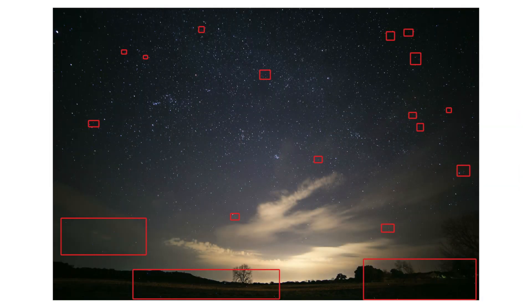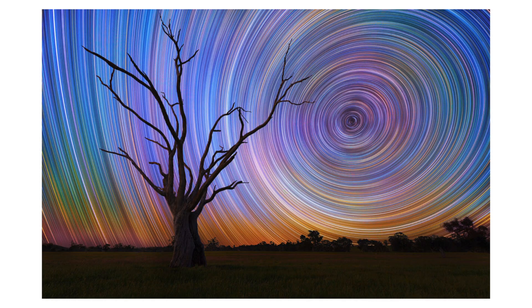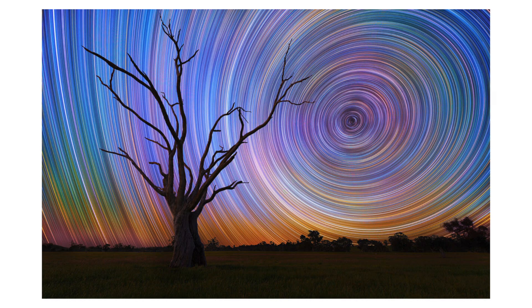Note that certain cameras are more prone to hot pixels than others. You are not necessarily going to have such good performance as in the images above, where there are hardly any hot pixels visible with a two-minute shutter speed.